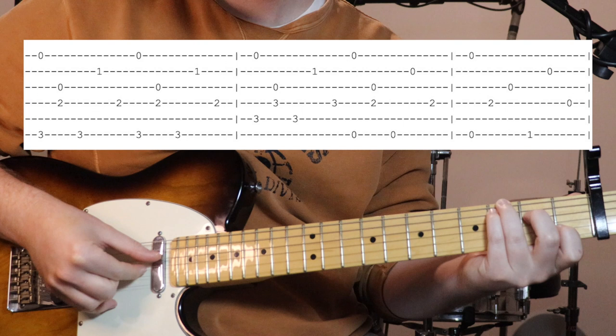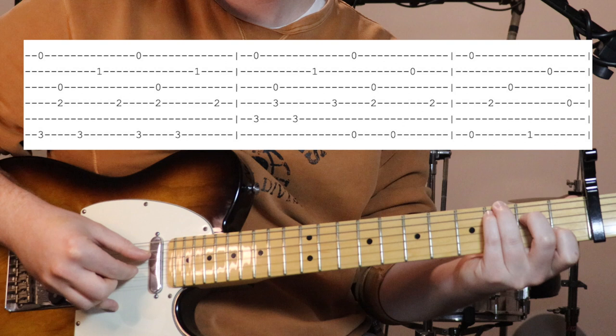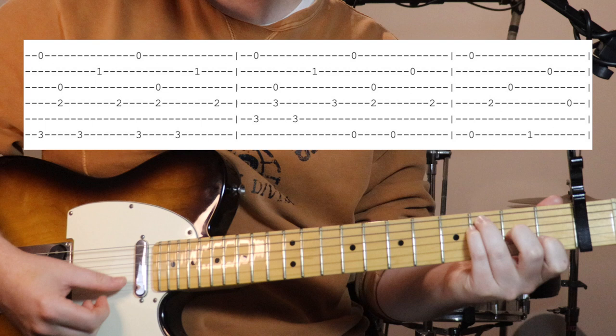Start out picking string six and one together, then three and four together, then back to six, string two, back to four. Just do that twice - that's the first chord. Then we change to that F major 7 over C, moving our fingers up a string but keeping that first finger anchored. The bass note is on the fifth string this time. Just do that the once.